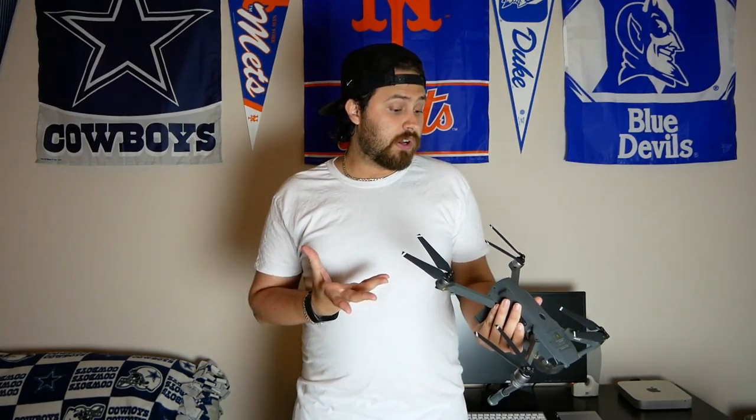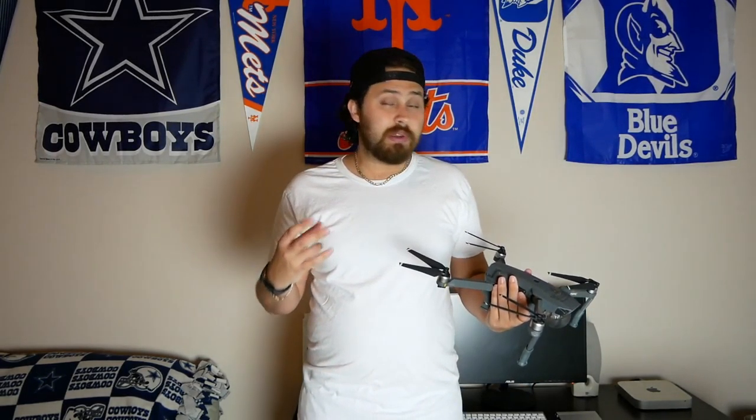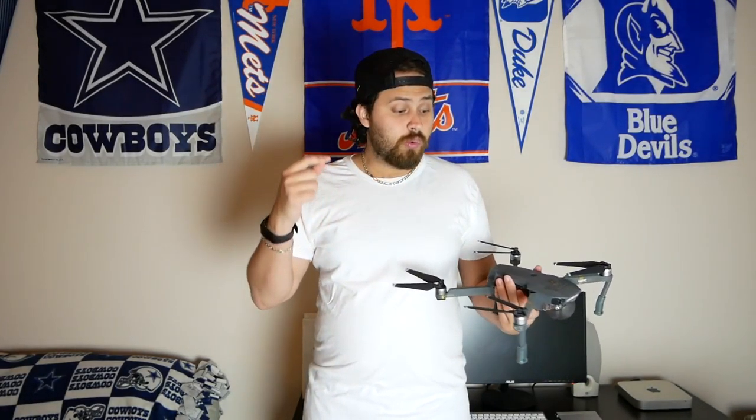I've had this drone probably since late January, and it's actually my second Mavic Pro. With that, I'm going to lead into the number one thing to know when it comes to the Mavic Pro, in my opinion.